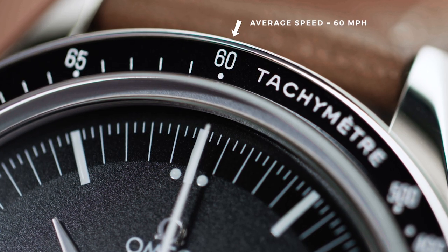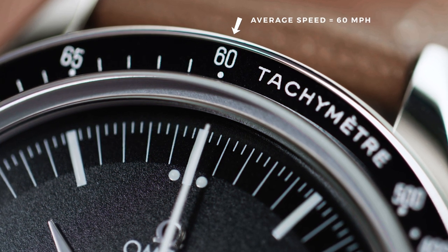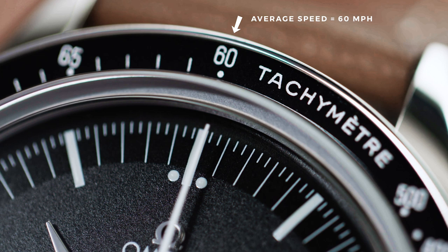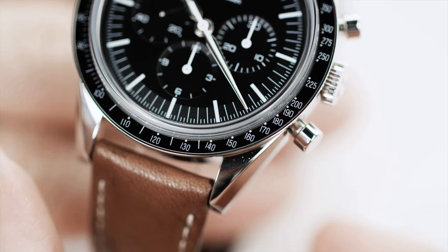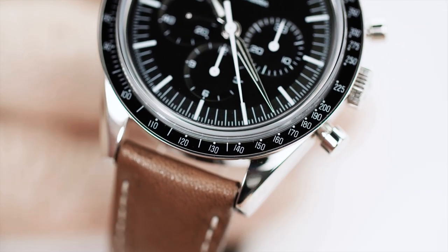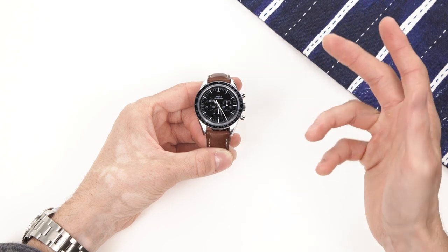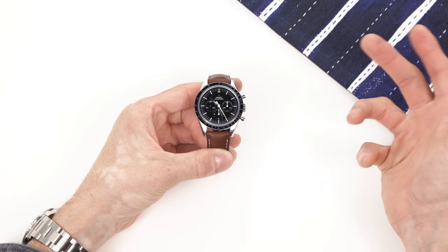If we take a second to look at the bezel, we can see that if we stopped the chronograph right at one minute it would mean we were traveling 60 miles per hour, or one mile a minute. And if for some reason it only took us 25 seconds to go one mile, you could see we'd be traveling 144 miles per hour.